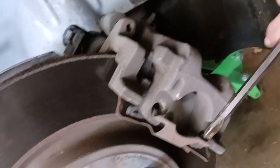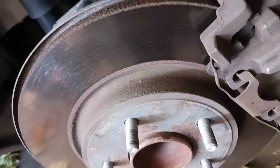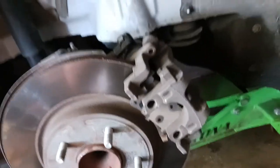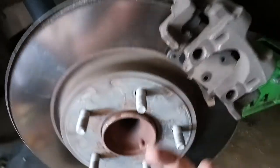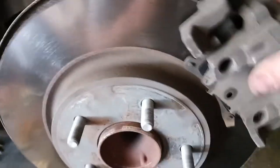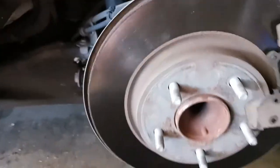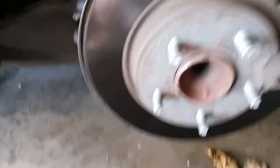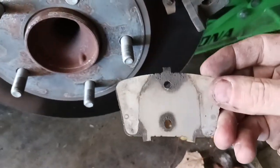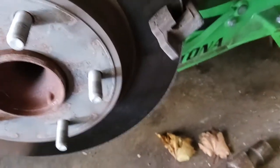That was one of the hardest clips I've ever had to get off a rear brakes job. I found that it was easier to pry up from the bottom to get it out. Then it should just pull off just like so, and then get your parts out and your old brake pads off.